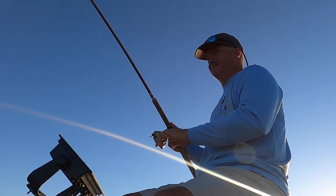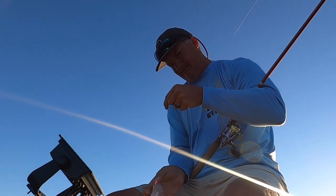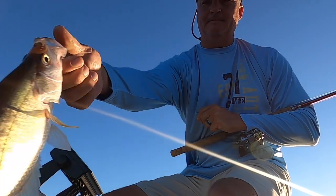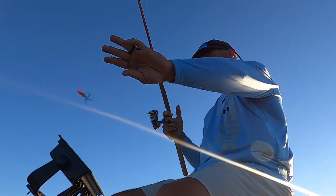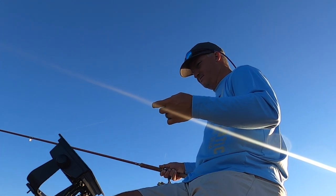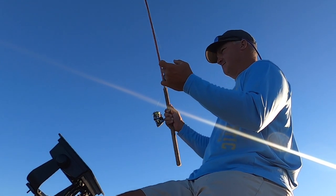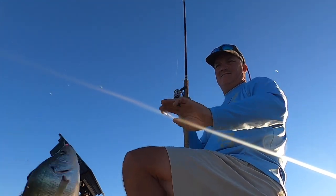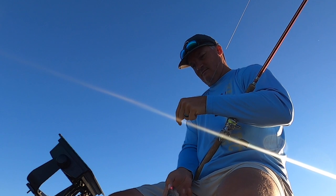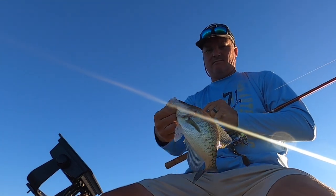One tip I gave right off the bat: if I have a bad drop I pull it back right away — I do not waste time letting that bad drop go down and possibly spook the fish. If it's a bad drop, I pull it back and re-drop. The other tip: I work my line with my left hand. Managing the line with the opposite hand from the rod gives you much more control over the bait, especially in shallow water, to get that jig in a precise location.